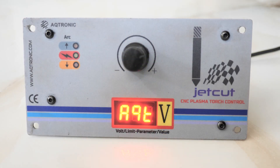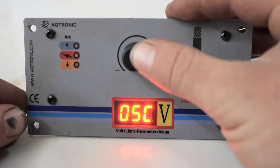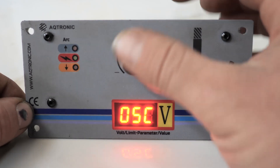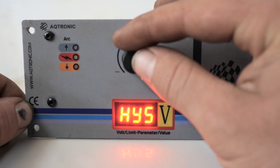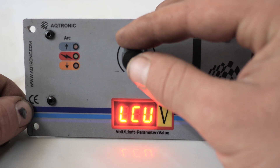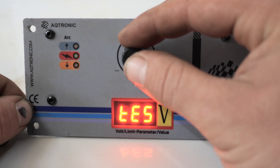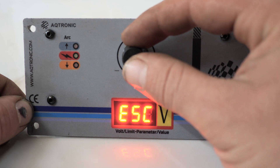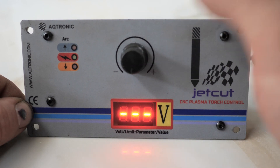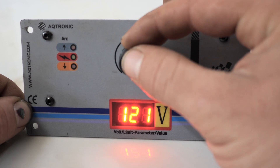When you turn it on you get a fast Aqtronic logo, and then by pressing the knob in the middle you go to the menu. You can change a lot of things here like the delay, high and low voltage limits, and how responsive the THC is. When you hit the escape button you see these three lines — that is where we put the desirable voltage which controls the height of the torch while cutting. In my case it is 112 volts.